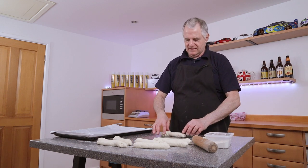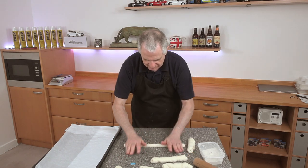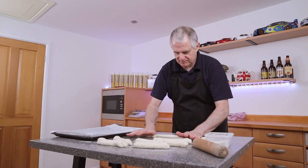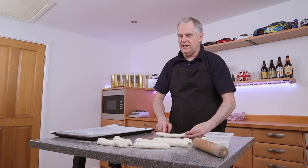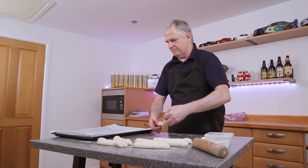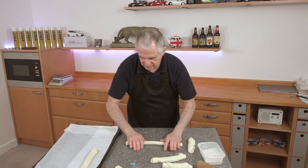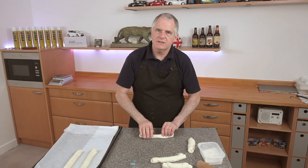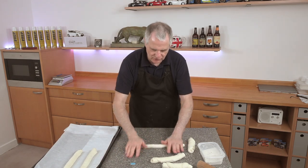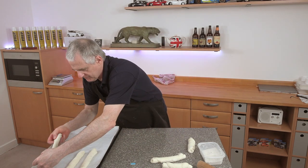Roll it out a little bit more and then put them onto the tray. They will shrink down a little. Make sure your seam is sitting on the bottom. Don't worry too much if it does turn over in the oven — on occasions they can do that.